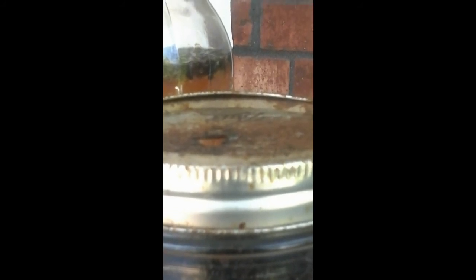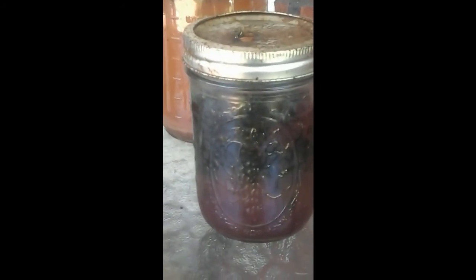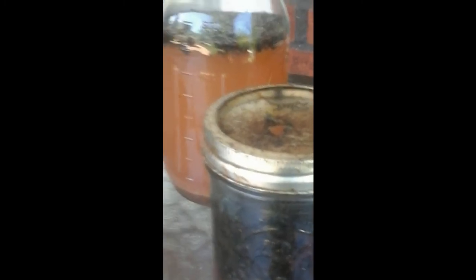So everybody who has fly problems, this is one way of getting rid of them. That's my video on how to catch flies — honey in a jar or jelly in a jar, make a little hole on top and they go right in. Thank you.